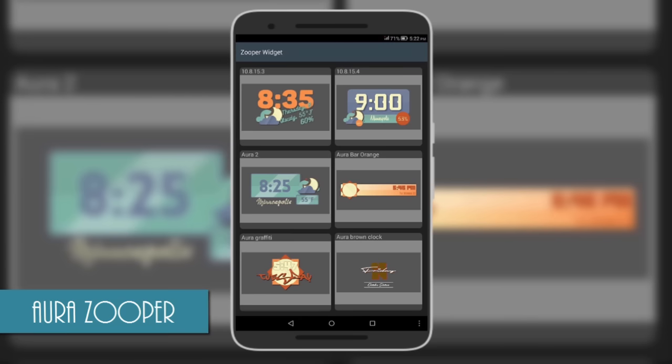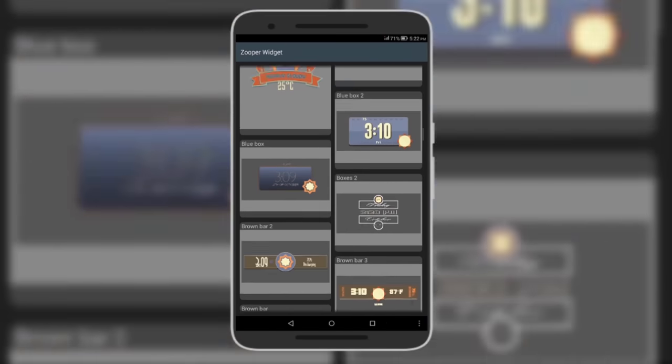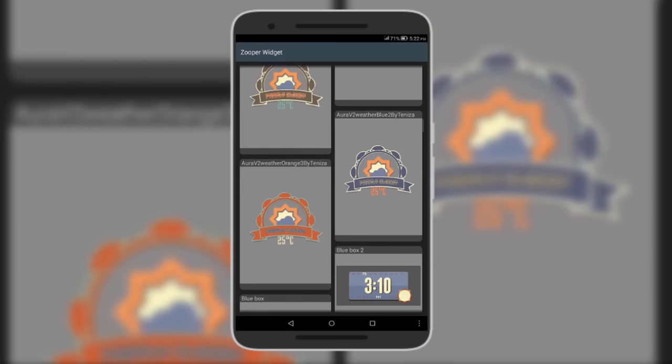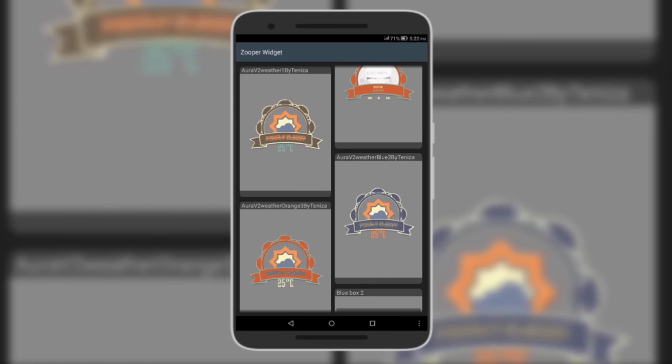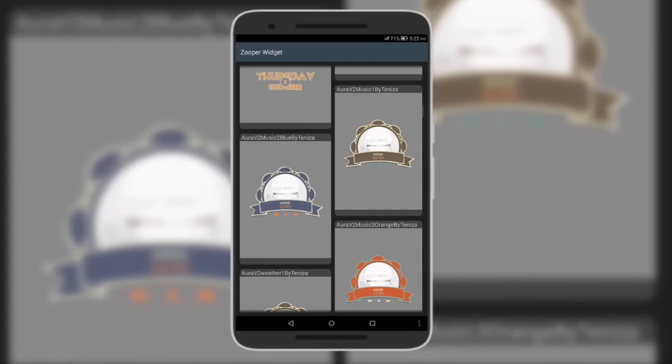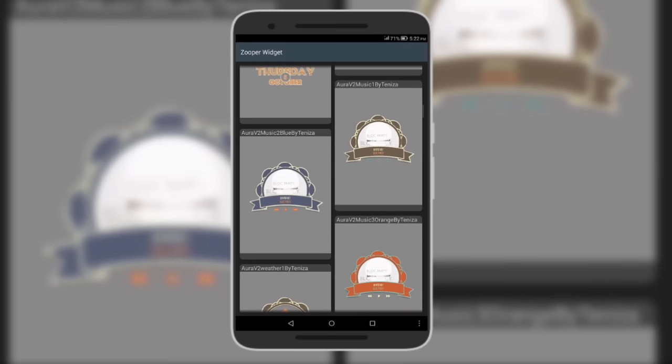Moving on is a skin called Aura, which brings very many colorful widgets. The widgets look amazing especially if you're using them on dark wallpapers. The best thing about this skin is that one single widget can come with up to five different color combinations to suit your color needs.